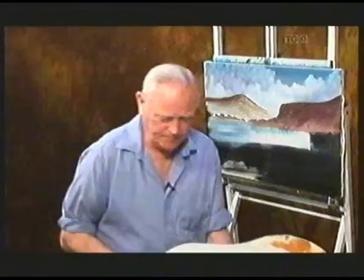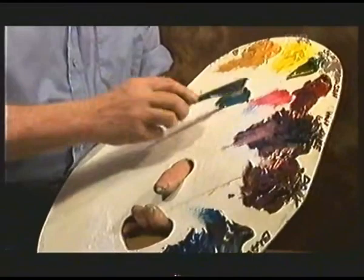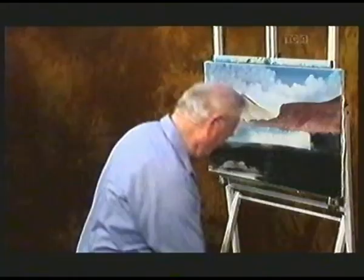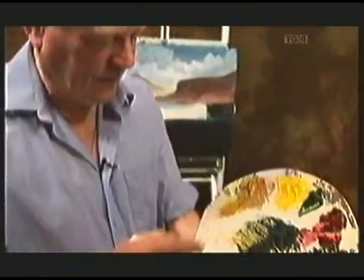A bit of sap green and some black, a bit of Van Dyke brown, and we'll warm it up with a little bit of crimson — just a little bit to warm it up. Because there's warmth in the sky and we'll warm up the green as well, another little bit of crimson there. Okay, dark green. Into the dark green now with the one-inch brush, plenty well loaded, and back up to the canvas.